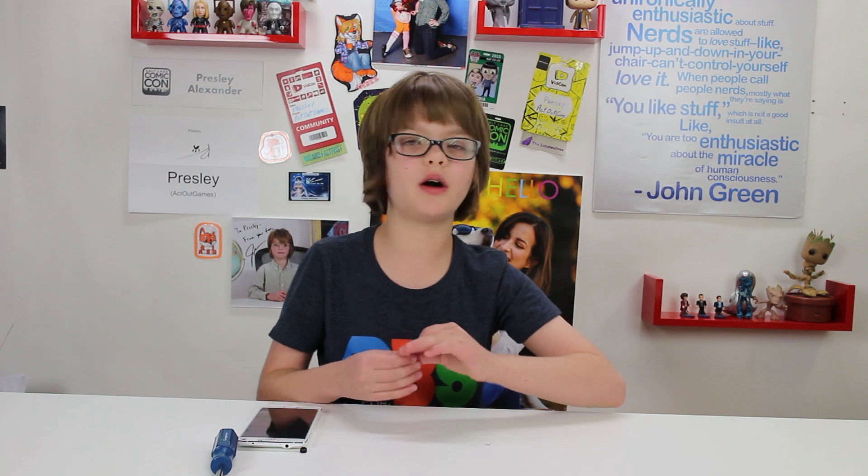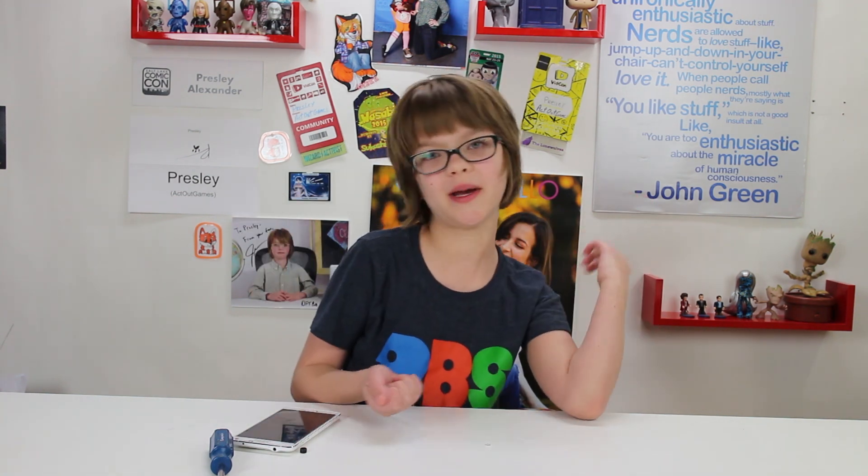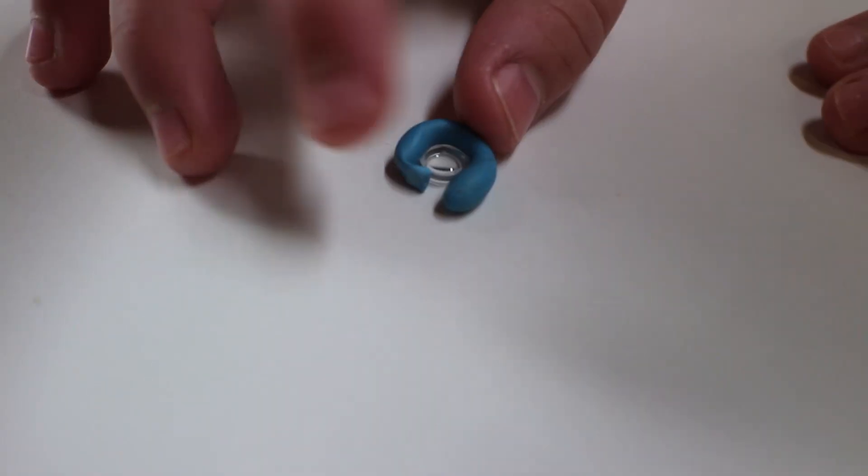I'm going to put it down. And then what you're going to need is a little bit of mounting putty, also known as poster putty. You're just going to roll it out into the little Play-Doh snake that we all have made at one point in our lives. And we're just going to wrap it around the lens.